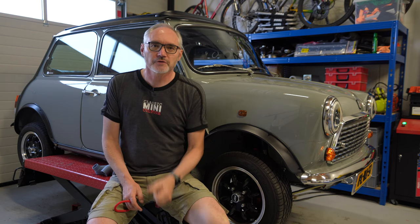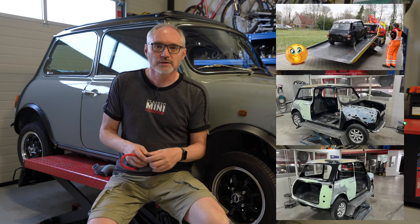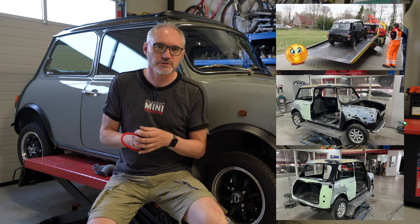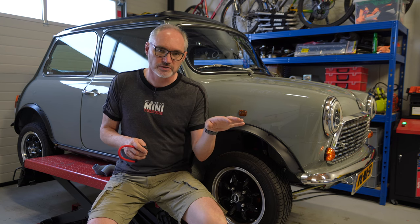You'll recall a few months ago we purchased a Mini for €1,000 and the plan was actually to turn that into a full-blown rally car. We've been struggling a little bit with trying to source some of the specialist parts that are required for that, so it's actually taking much longer than I originally planned. The Britex Cooper project for the moment is very slow.